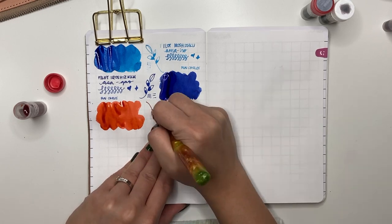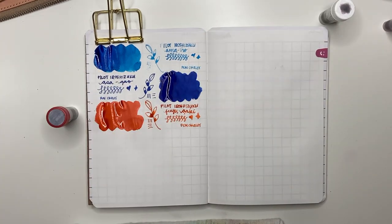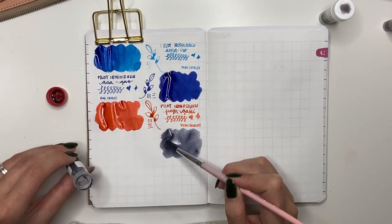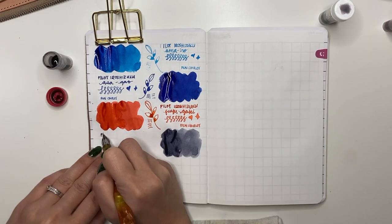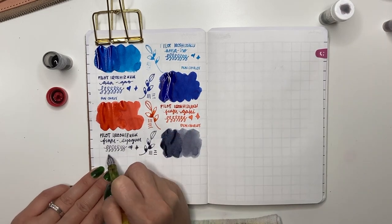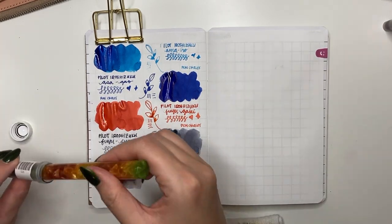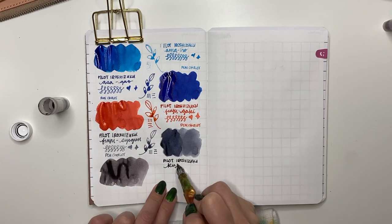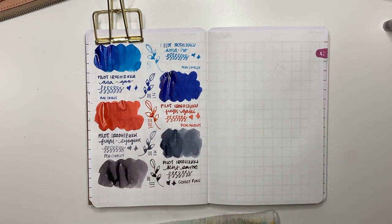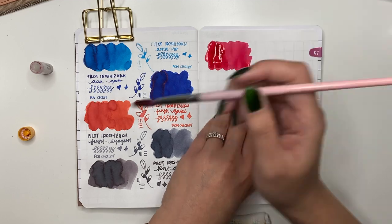Next is Pilot Iroshizuku Fuyugaki — most of these samples are from Pen Chalet. Fuyugaki means winter persimmon and it's a pinky, corally orange that I really like. Not too garishly orange for me. Then Fuyu-syogun — a cooler-toned gray. Immediately underneath is another gray: Kirisame, which leans more towards brown in the gray. When I look at the swatch itself it really does look more brown than gray.